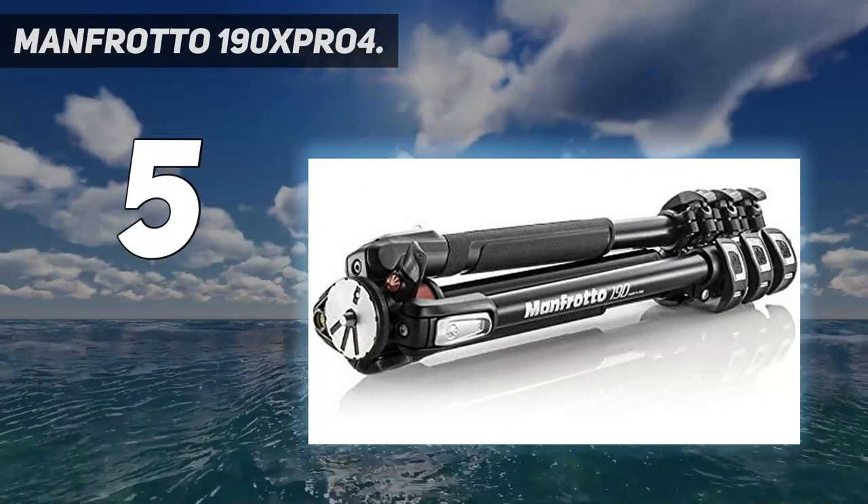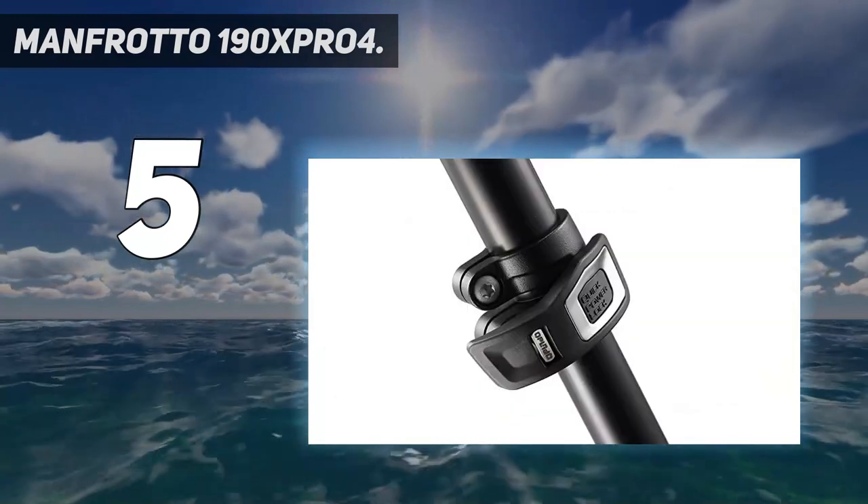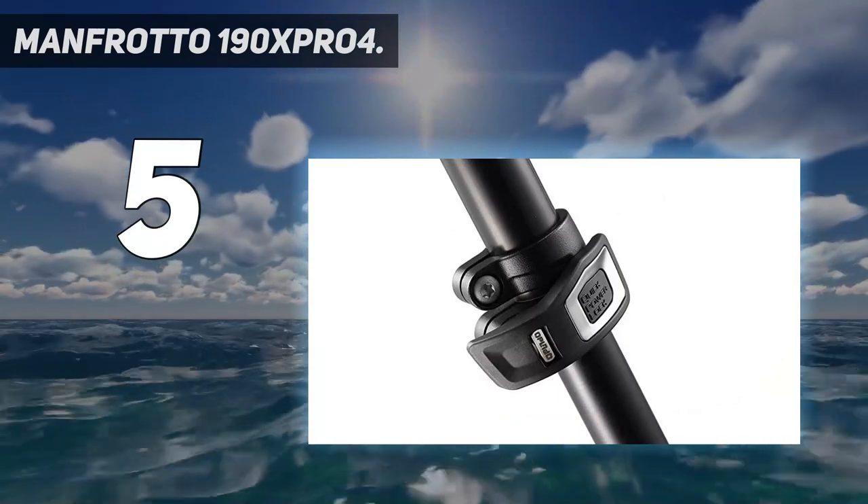There are cheaper tripods on this list, but if the Manfrotto 190X Pro 4 is within your budget, we can recommend it without hesitation.